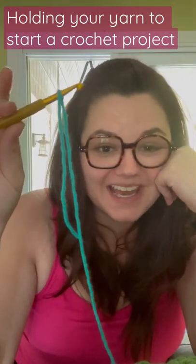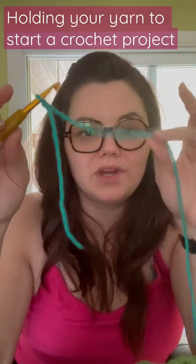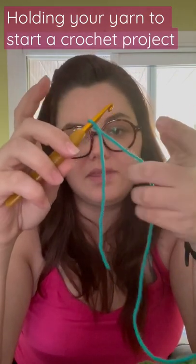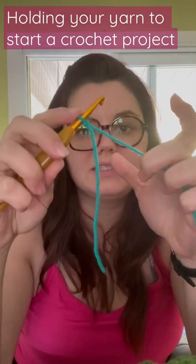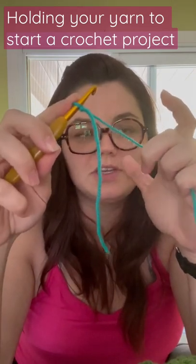You have your yarn on your hook and now you need to hold it so you can actually start your crochet project. You're going to grab the working yarn — that's the one attached to your skein — and most people are going to grab it with these back fingers. Then I like to kind of hold this loop down on my hook so it's not sliding; it just gives me a little bit more security.